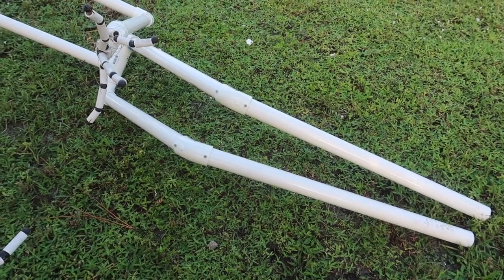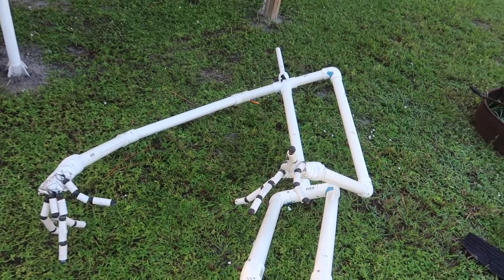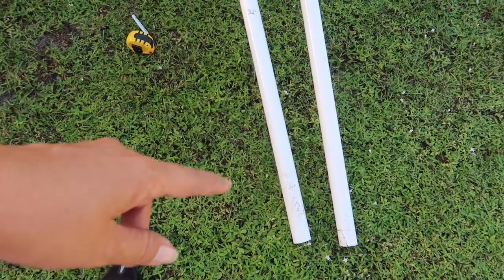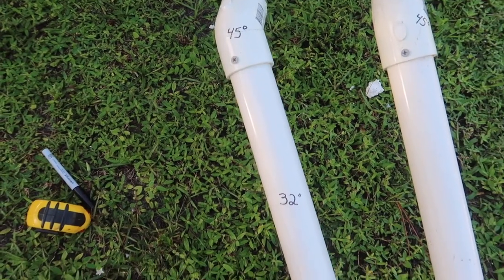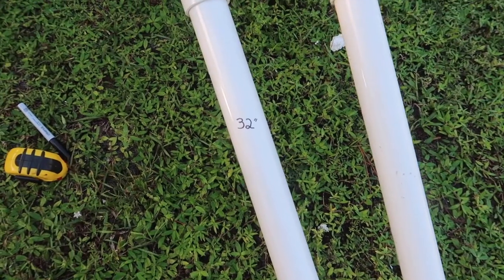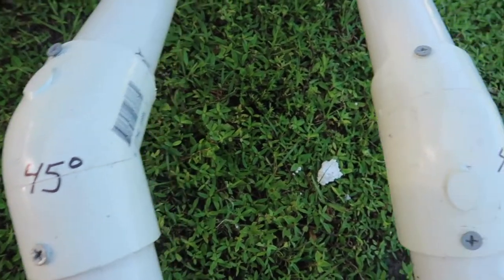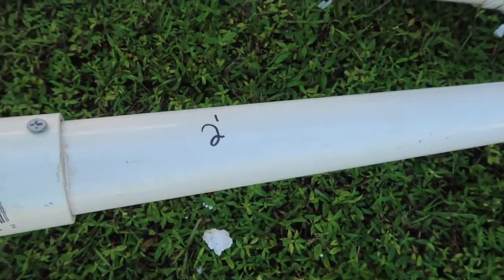Alright, so here is Jack in his bare state. I have gone through and measured the parts for you guys. It's not going to be an exact measurement because of course it goes into the elbow a little bit, and I did add about half an inch to an inch to account for that. From the knees to the floor they are 32 inches long.